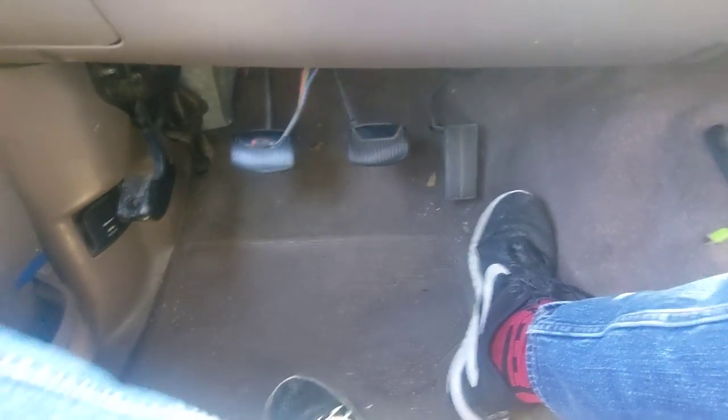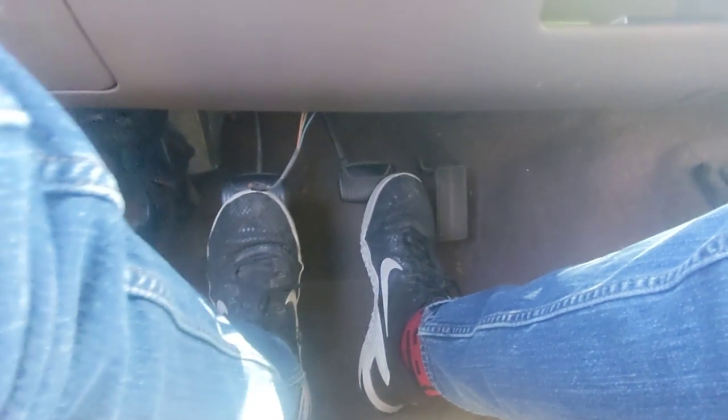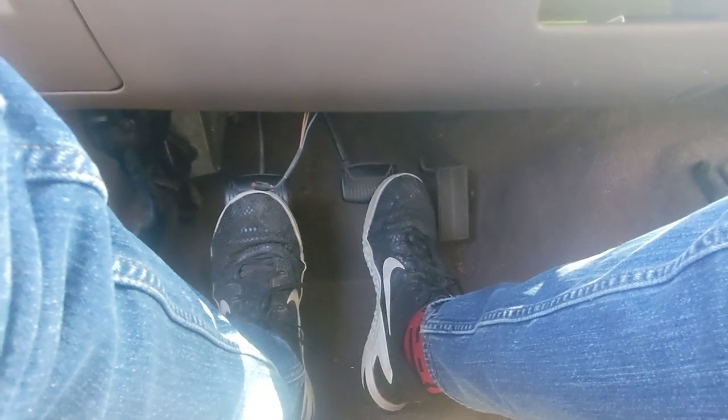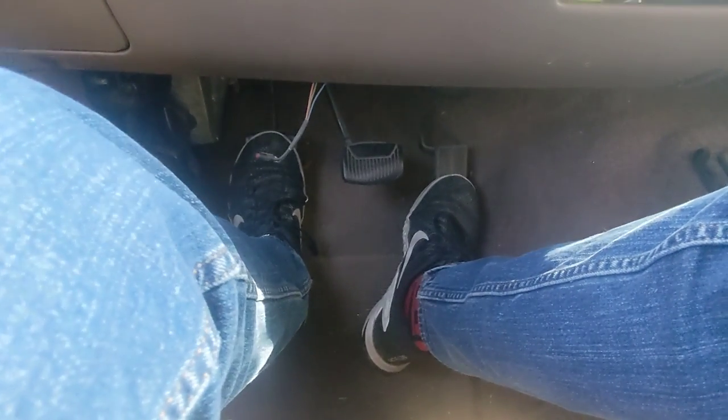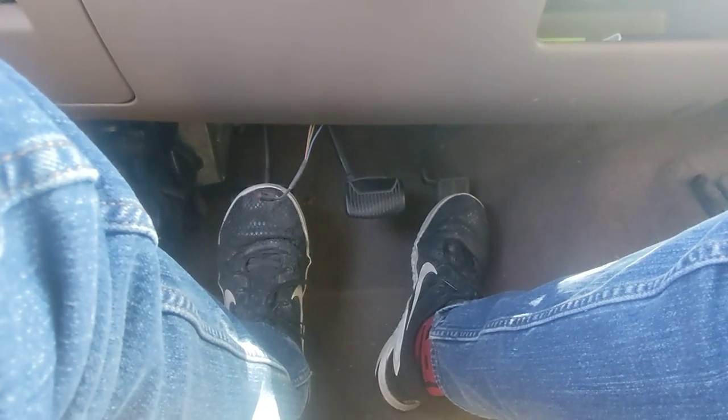Right here you got your pedals — this is the parking brake. You use your left foot for the clutch right here, and then your right foot for the gas and brake like you would with an automatic. First and reverse are basically very touchy with the clutch; you have to get it just right, letting off the clutch and giving it gas. You don't want to go too fast or else it will get really jerky.